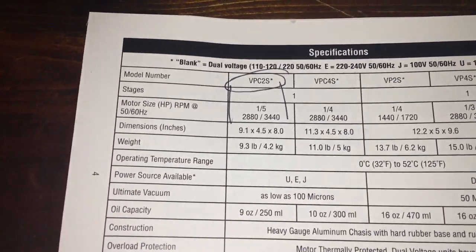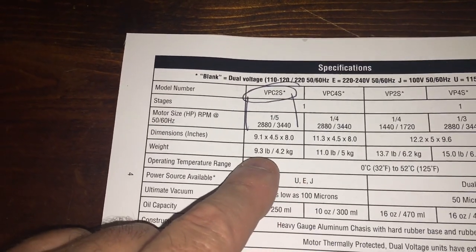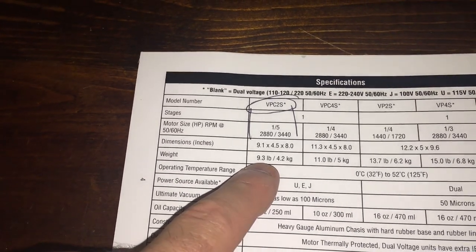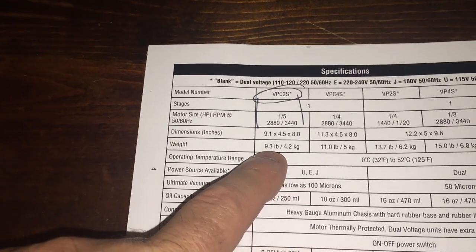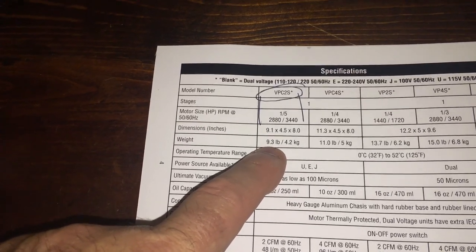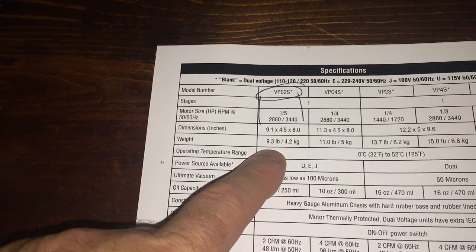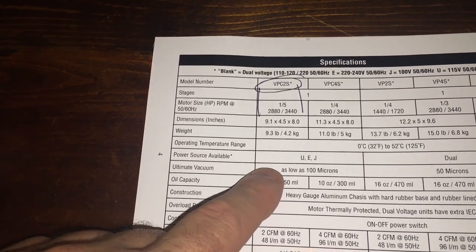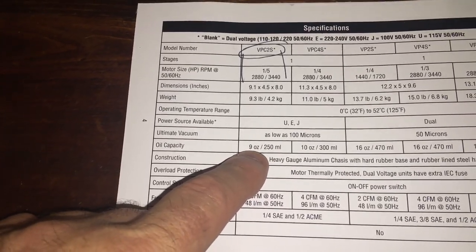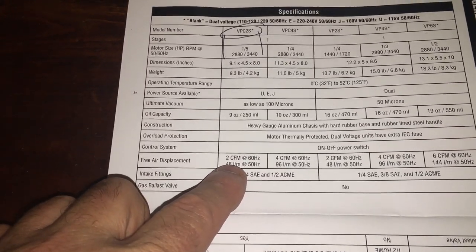The model is VPC2 — one-fifth horsepower, so 9.3 pounds, versus my 35-pound Robinair. That's why I got this — it's over three times lighter. That's huge. It goes down to 100 microns, takes 9 ounces of oil, and it's 2 CFM.